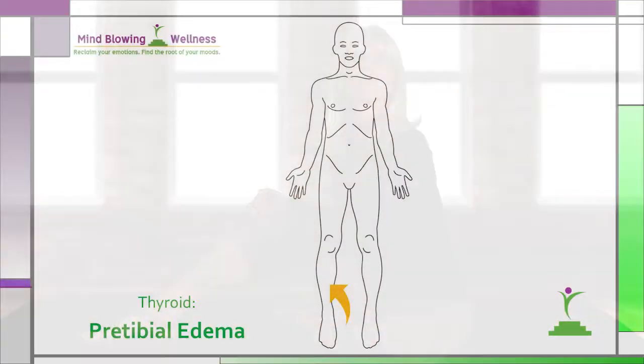Now let me show you how to conduct the pre-tibial edema test of the thyroid — a quick test you can do at home. This test is best done sitting on a flat surface with your leg outstretched. Locate the flattest part of your tibia bone, the shin bone, about one-quarter to one-third of the way between the ankle bone and the knee. Press very firmly into the bone for two to three seconds with one finger, then run your finger back over the spot very lightly to feel for a depression. The deeper and longer lasting the depression, the more significant.